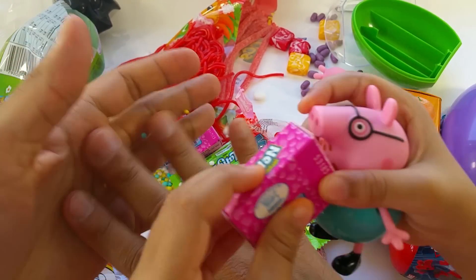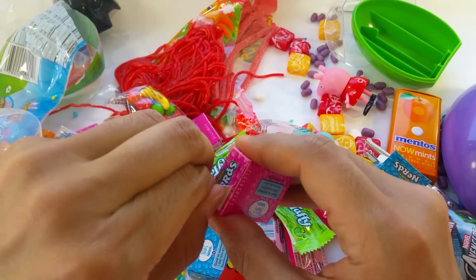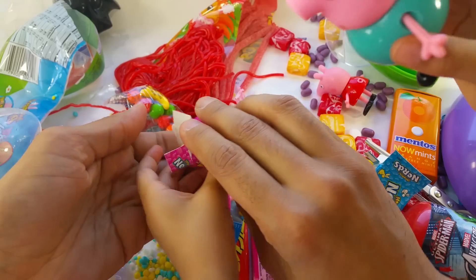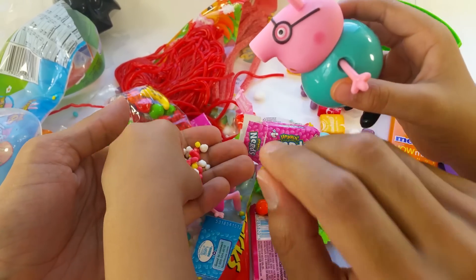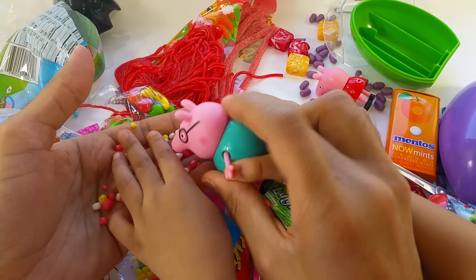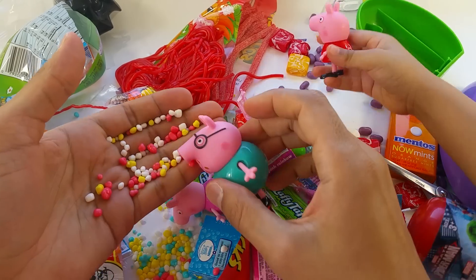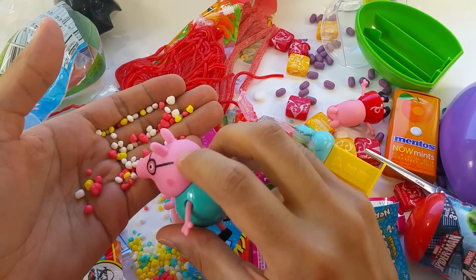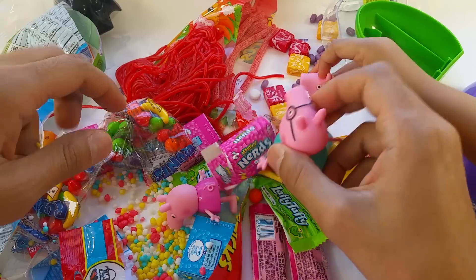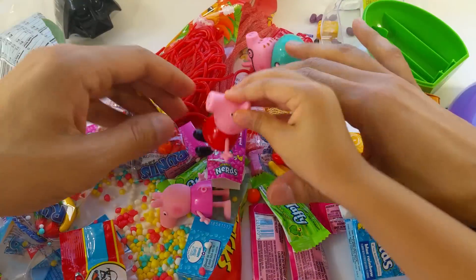I want to open this one, Peppa. Daddy Pig is going to open this one. I'm going to open it. Okay, Daddy Pig! Hey, another rainbow. I like this one. Okay, let's taste it. Oh, it's so yummy! What's Mommy Pig? Mommy Pig is coming. I'm going to go get her. Mommy Pig! Hey, Mommy Pig.